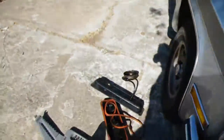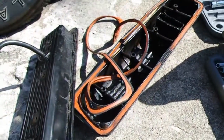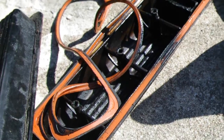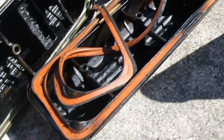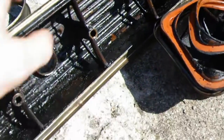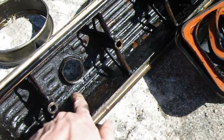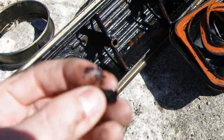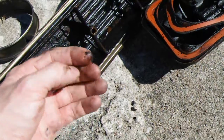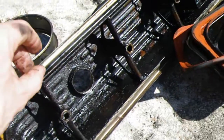The valve covers themselves, as you can see, are equally gunky. This stuff — you can just chip it right off. It comes off in big globs. But the seals actually look like they're in great shape, and the edges stayed nice and clean.